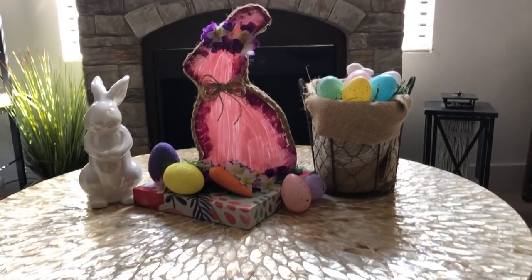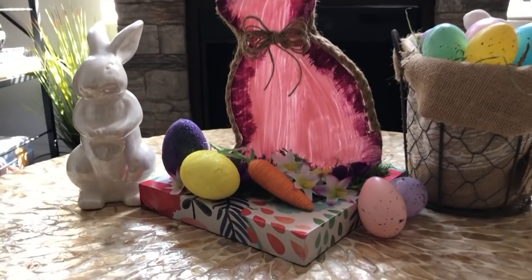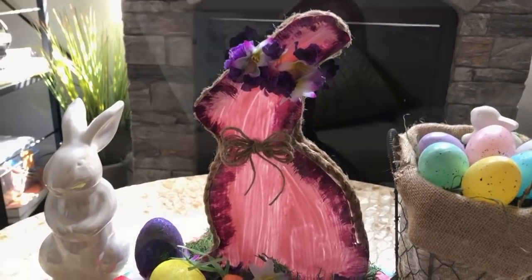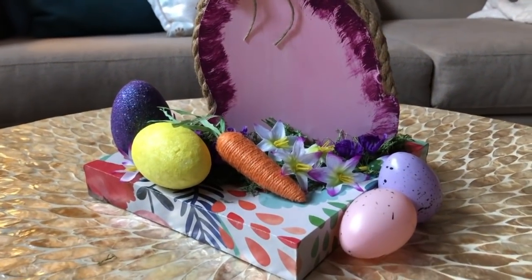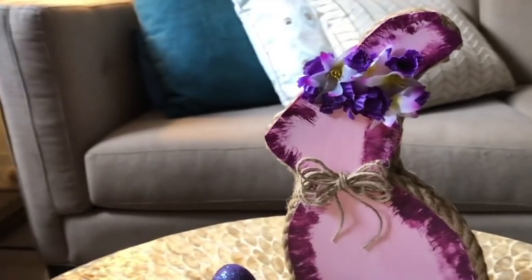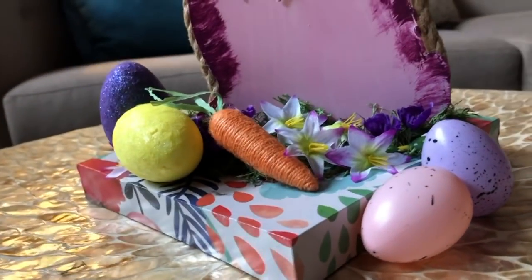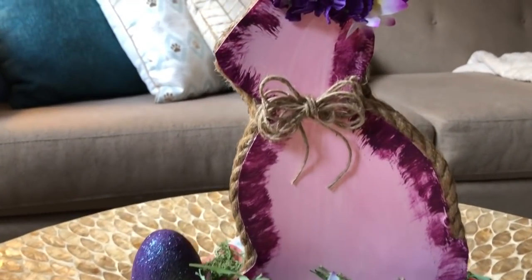And this is what this side of the bunny looks like — how do you guys think this turned out? You can see the brush strokes, so I may have used a different painting method, but I still think it adds something rustic to the overall look. I also added one of the Dollar Tree twine carrots to the bottom — it's not glued on, just placed there.